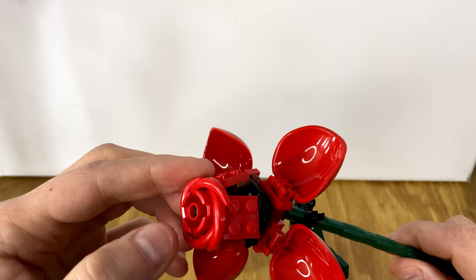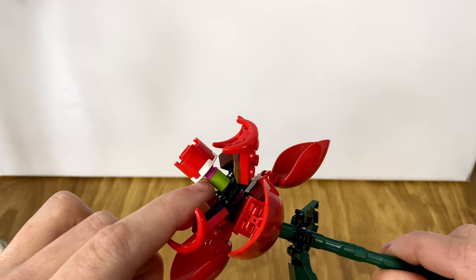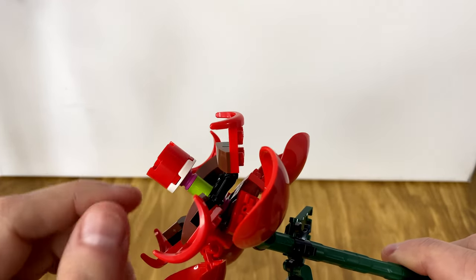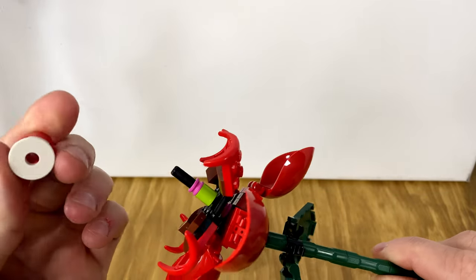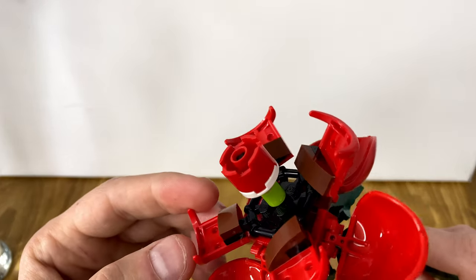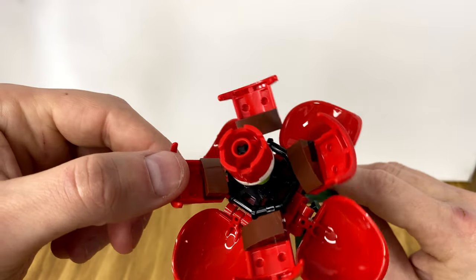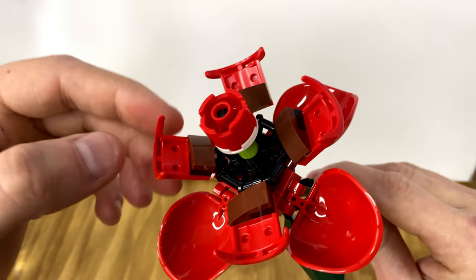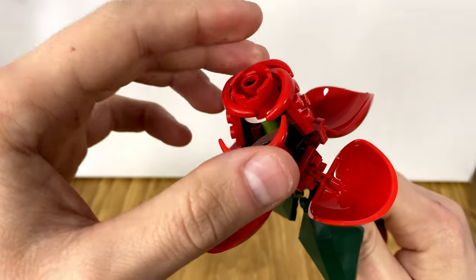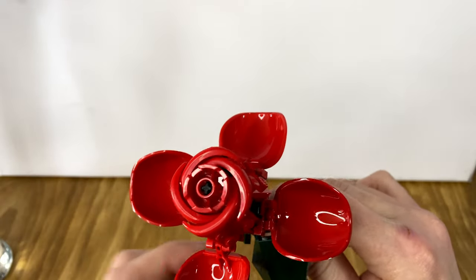The way that these wheel well type pieces come together into the center is super satisfying. You start by building a little rod with these little pink 1x1 rounded Technic pin type things — there's a green one and two pink ones — and then you build it upside down into this 2x2 rounded tile and brick and attach it at the top. Then you have a little wheel, and you attach these wheel wells with some wedge plates and modified 1x1 plates. You slowly piece them together, fold them in on each other. That little step right there is my favorite part of the whole build.